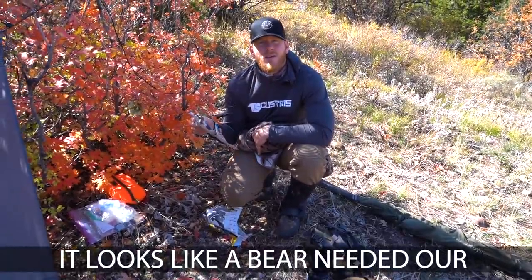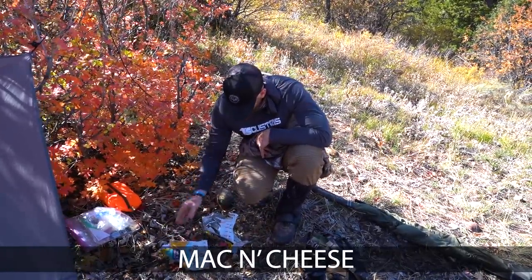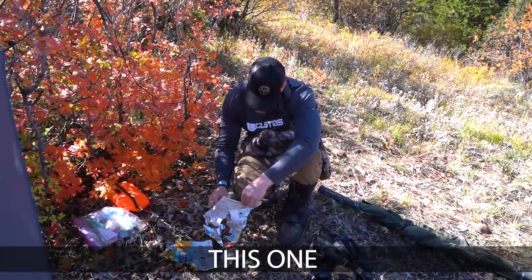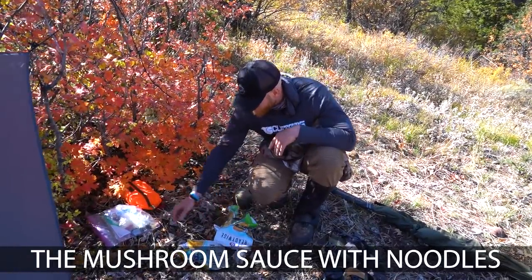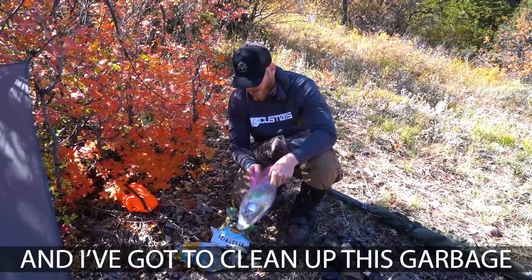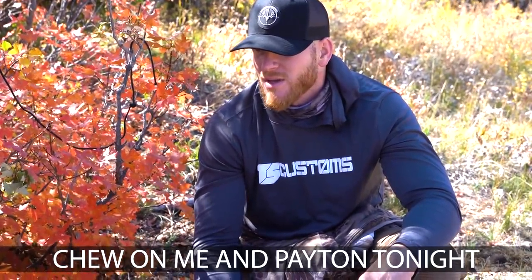Looks like a bear needed our freeze-dried meals more than we did. Looks like he got himself some mac and cheese, and the one I'm most amazed about is the mushroom sauce with minerals. Good thing I don't have a bear tag. I've got to clean up the garbage - hopefully he doesn't smell the remnants and come back and chew on me and Payton at night.